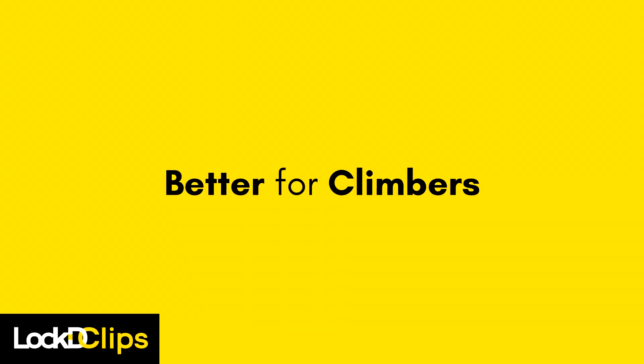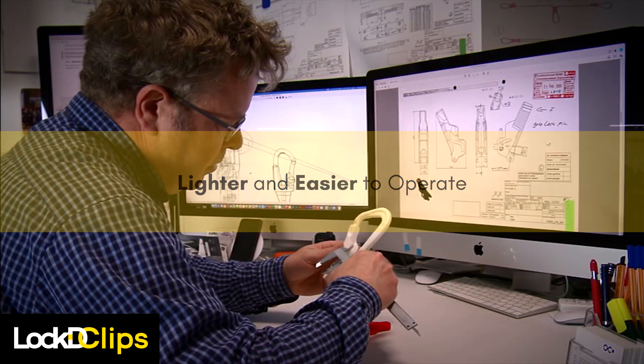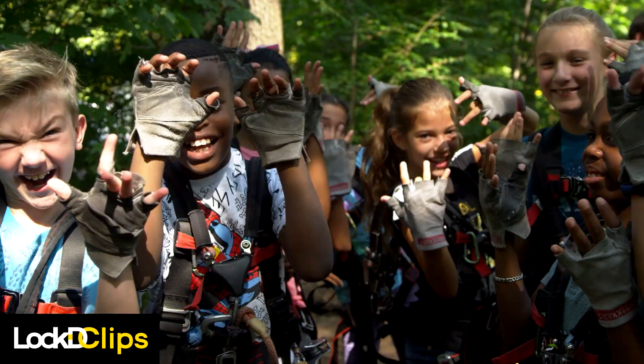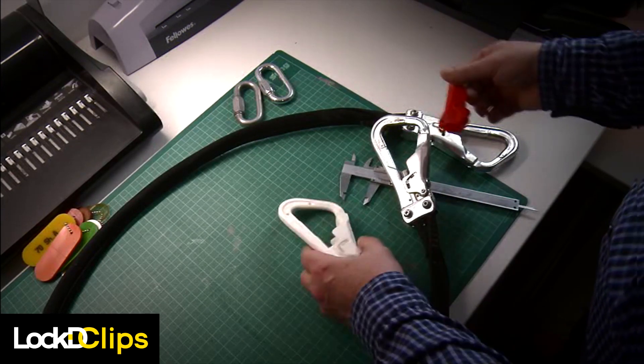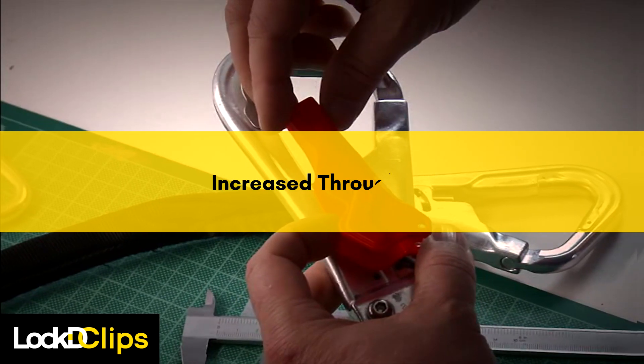Climbers will appreciate the streamlined clip design, which is lighter and easier to operate. A slenderized carabiner fits easily into small and large hands alike. Complicated locking systems have been removed, eliminating the learning curve for first-time climbers and increasing throughput.